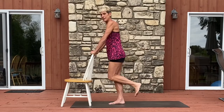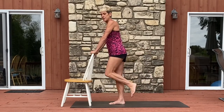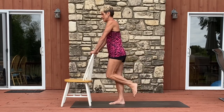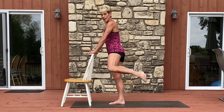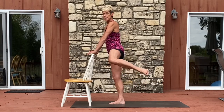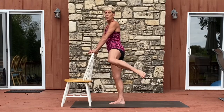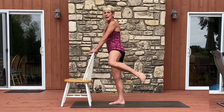Bring your knees together until they touch and bring it out and in — fire hydrants. Eight, seven, six, five, four, three, two, and one. Let's hold it out there and pulse. Eight, seven — try to keep your knee and your ankle level — five, four, three, two, and one.